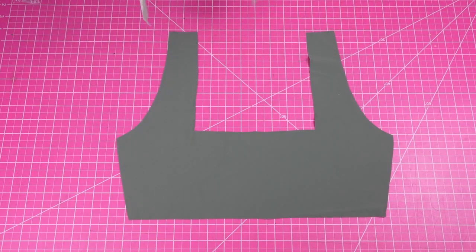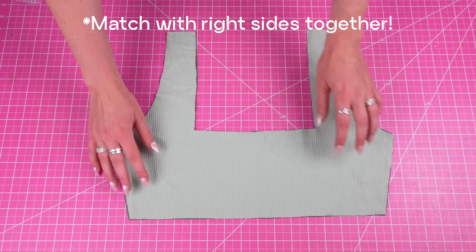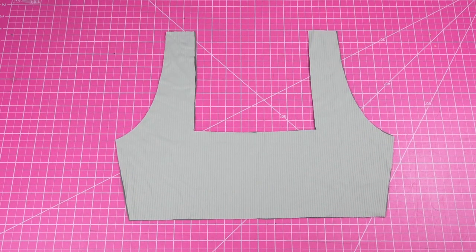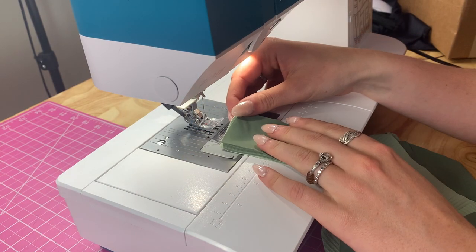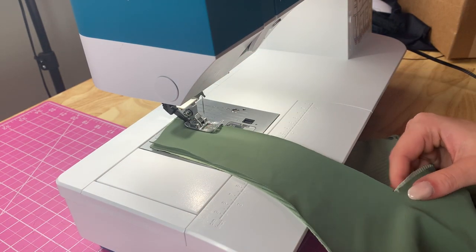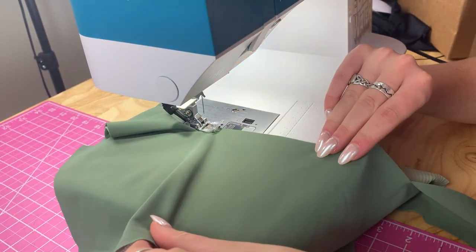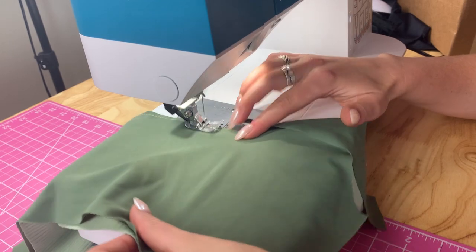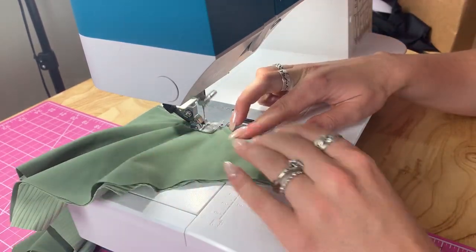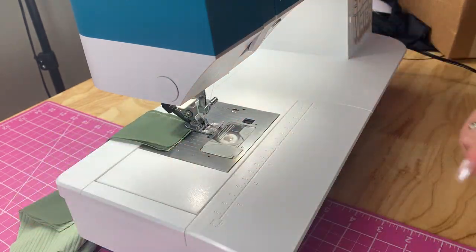The next step is sewing just the neckline of the top piece. The reason I'm doing this is because I'm going to be doing some under stitching, which we'll get into in a second. First I want to sew that neckline, so I'm going to use a basting stitch — a long straight stitch that is used to just tack the fabric together. You could use pins instead, but I find that the basting stitch does the best job. In the next step I'm going to be adding elastic, so this is just a temporary thing.